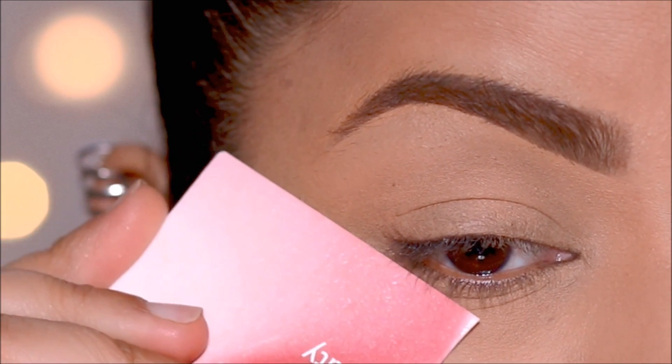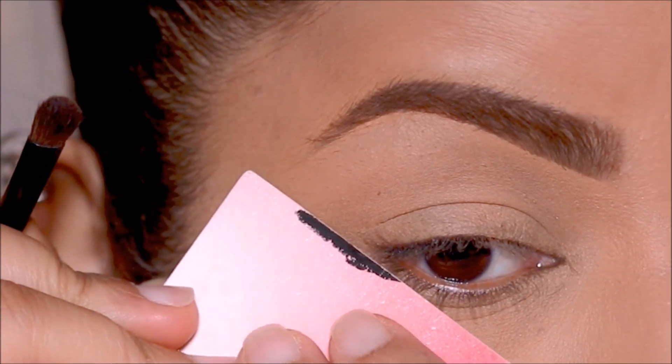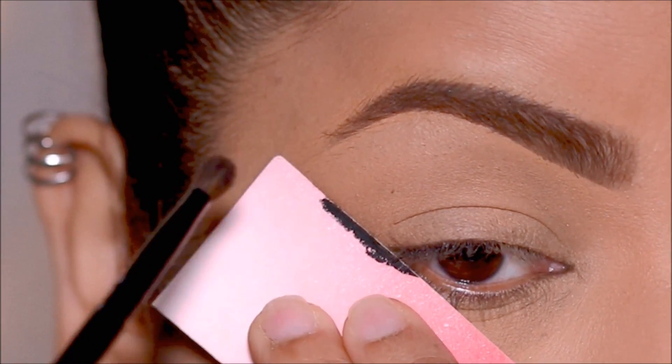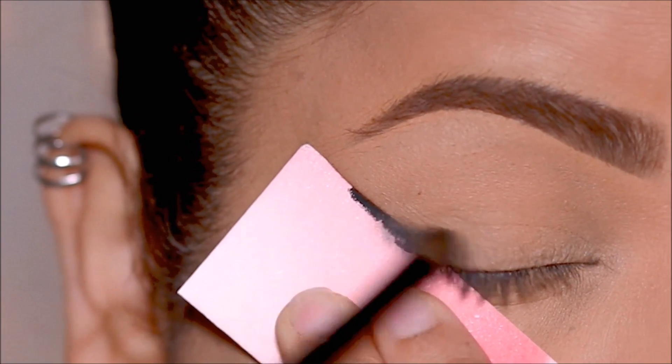All I'm going to do now is place the card as an extension of my lower lash line in the outer corner. Using a flat shader brush, I'm going to start pushing the color towards the inner part of the lid — basically I'm just shading it in.